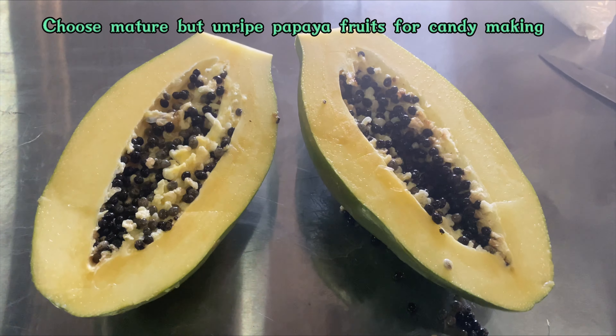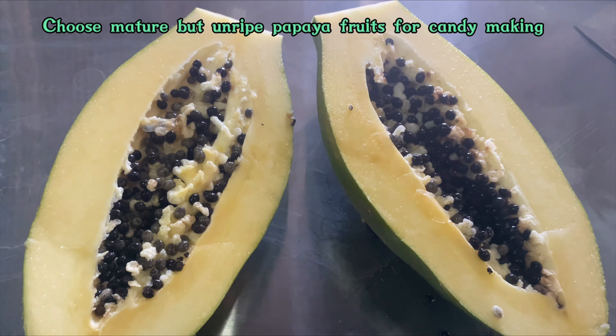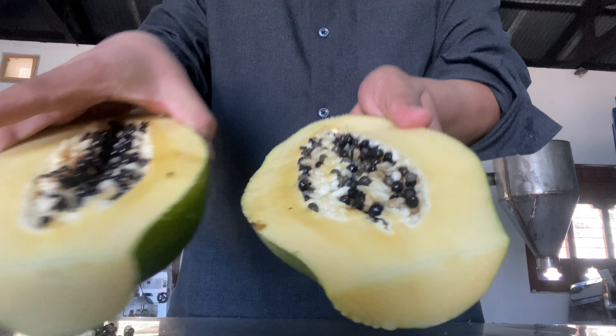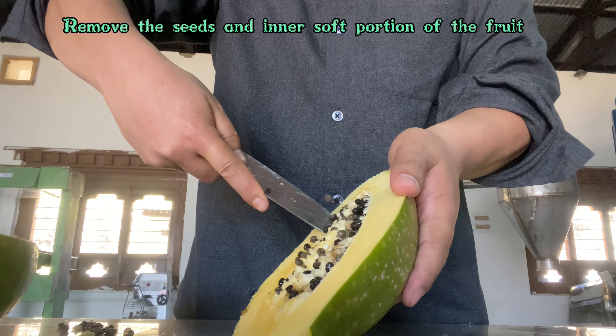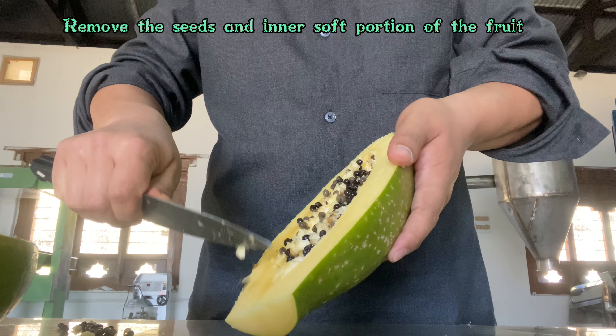As you can see, I have cut the papaya into half. Now I'm going to remove the seeds and the inner soft portion of the fruit. I don't think anyone needs special training for that — everyone knows how to do it.